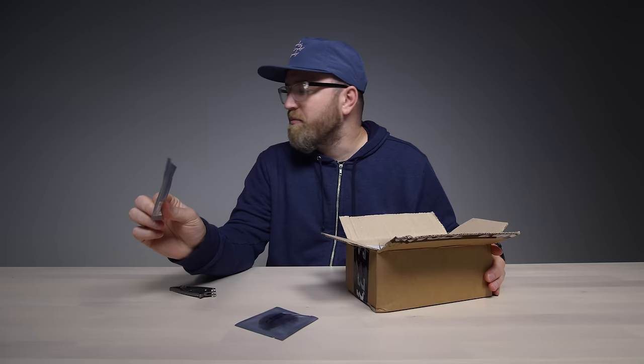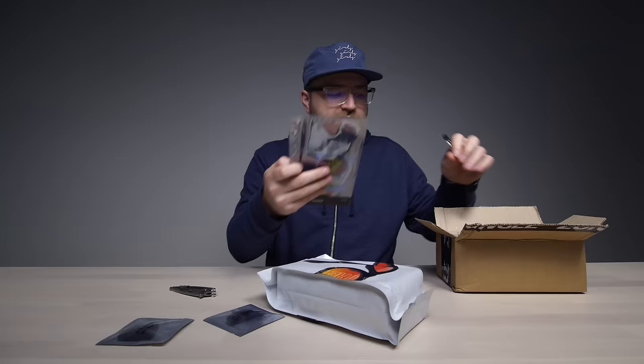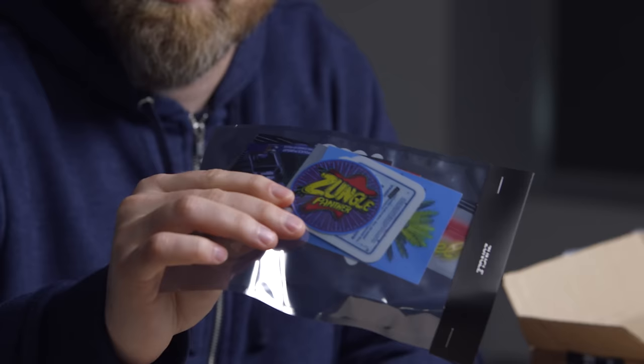Some extra lens colors — that's like a smokey type of black there, this one is bluish with kind of a reflection to it. The Panther, I believe, is the official name — the Zungle Panther. Some stickers and decals, lots of them. Jack can put these all over his skateboard, whatever he wants to do.